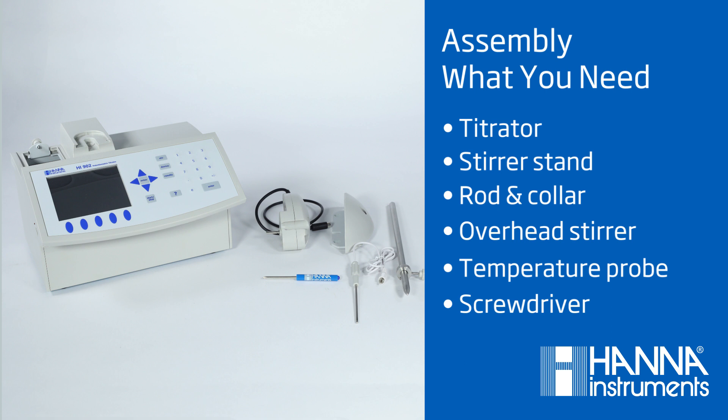If you've decided to assemble the titrator yourself, let's go over the basic assembly of this unit. First, you'll need the titrator, your stirrer stand and rod, the overhead stirrer and collar, a temperature probe, and a screwdriver.